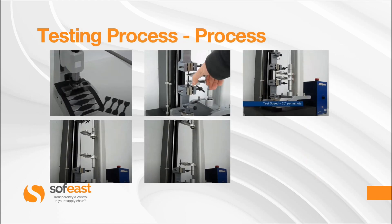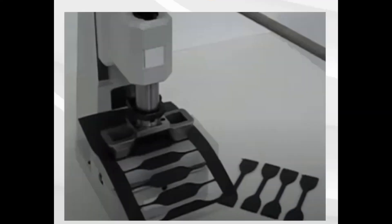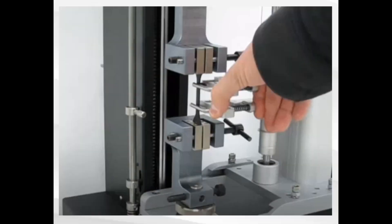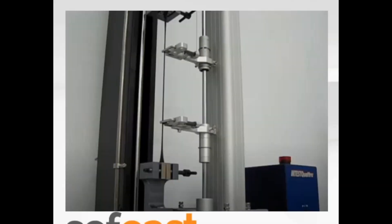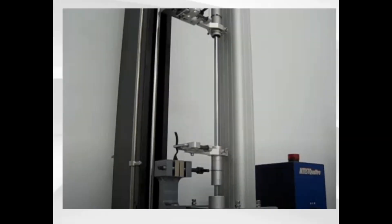Here is a visualisation of the process. In the first image we can see the samples being processed and stamped out. In the second image the sample is loaded into the test machine and the extensometer is fitted to the sample piece. The third image is where the grips are being separated at a constant speed. In the fourth image we can see the sample piece is really being extended, just prior to rupture. The fifth image is the end of the test where the sample piece has ruptured.